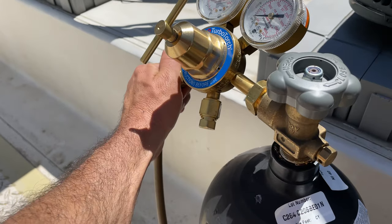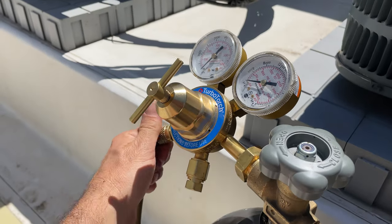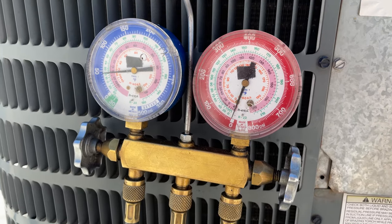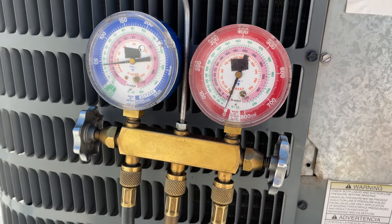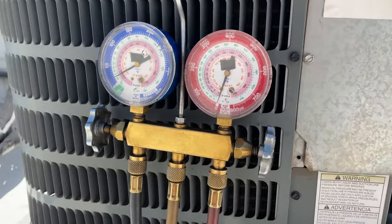The soap bubble test was good. So with the system under pressure, I did the soap bubble test. Some people like to wait 20 minutes at 200 psi — I don't bother with that. If there's a leak, it's going to show up where I put the soap bubbles. I'm just going to drain it and then put it on a vacuum.